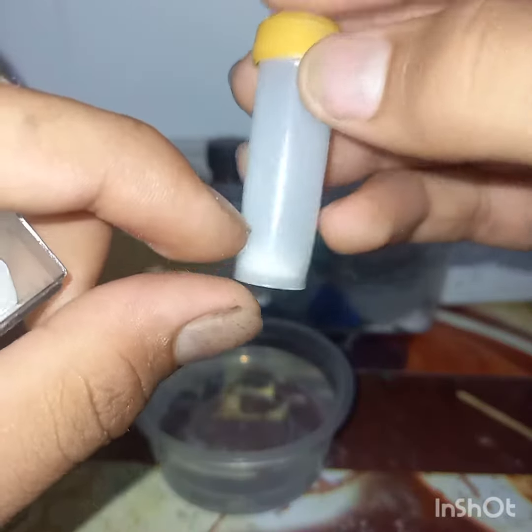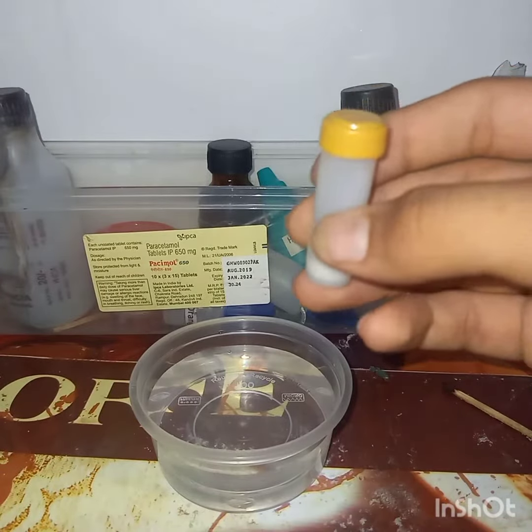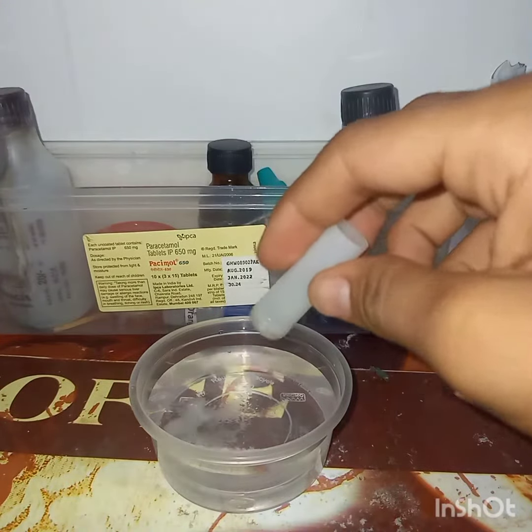You can see in this small box. You can see this much of the compound. When I add this chemical in this one, then the water will become frozen.